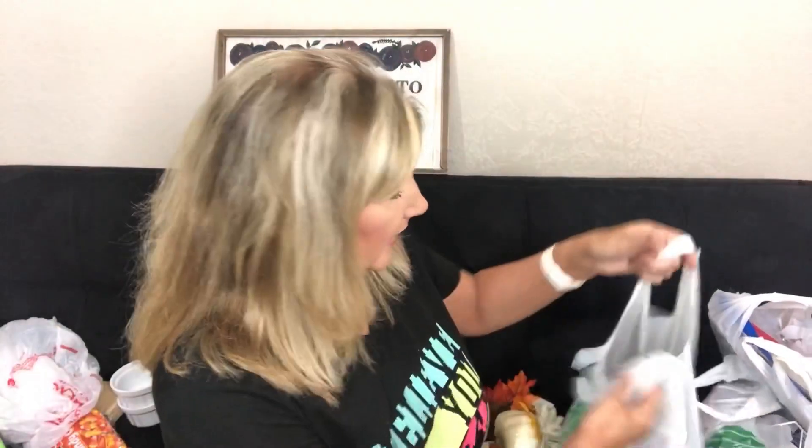Across the room I have my tubs for Christmas out, and my fall from last year, plus a tub for this year's fall so I can stay organized and see what I have to do everything I want to do.